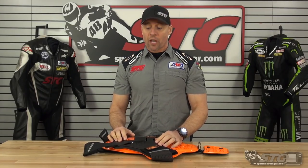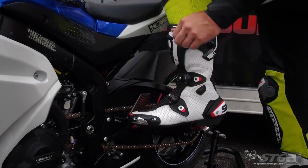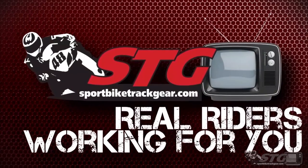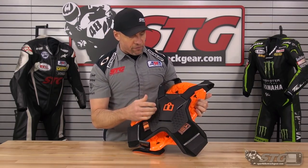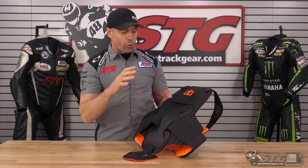Hey, I'm Brian Vann, SportbikeTrackHere.com, and today we're going to break down the all-new Icon D3O protective vest. As of the time we're filming this video, this retails for $225. If the price changes but the product remains the same, we will not update the video for price-only changes. $225 retail is very fair for this. This is a CE certified chest and back protector in a convenient vest with lots of adjustability.